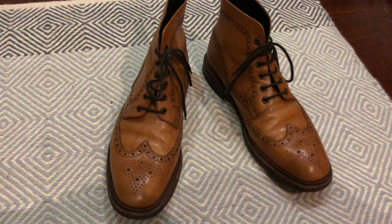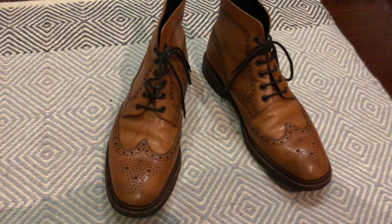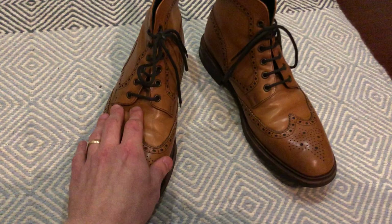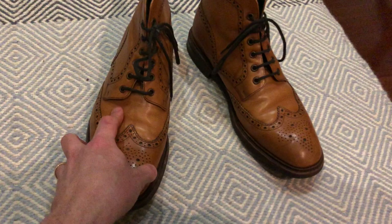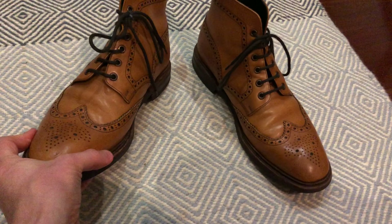I do know that Herring use different leather on the uppers from the Burford. I've never actually seen the Burford in person so I don't know what the differences are, but from comments I've heard from other people, the leather that Herring use seems to have more of this sort of rippling effect. People have commented that it's almost like shell cordovan in the way that it creases. I don't own any shell cordovan shoes so I don't know how true that is, but it's certainly softened up very nicely.